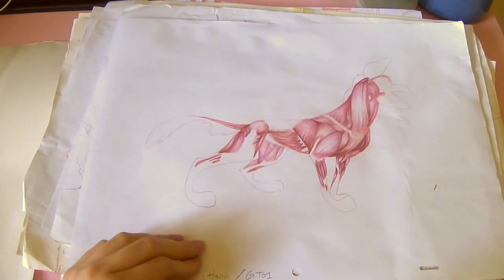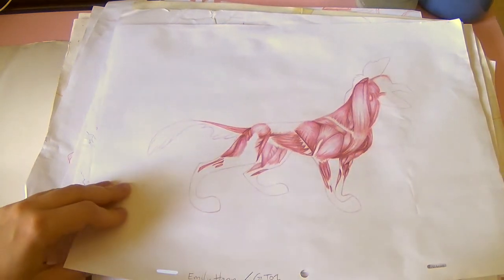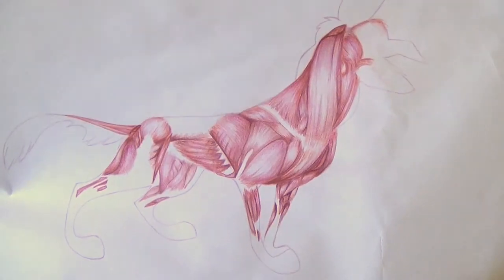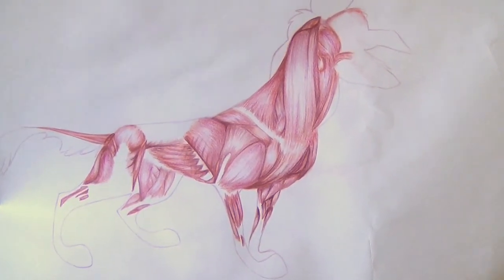Here's another dog thing and I actually got a pretty bad mark on this. It's dog musculature — I'm not sure if that's the right terminology — but we had to use pencil crayons to shade in Charlie from All Dogs Go to Heaven, and again, it was very annoying.